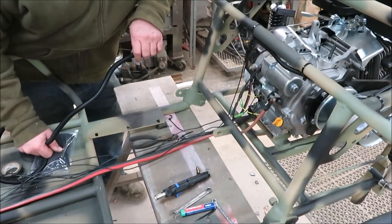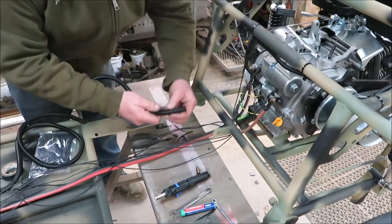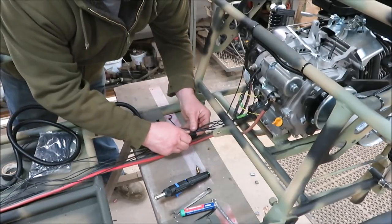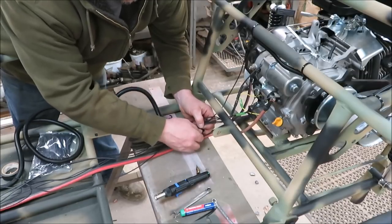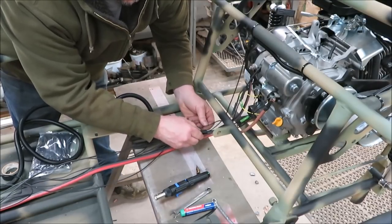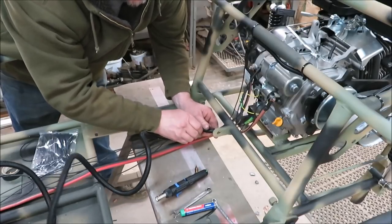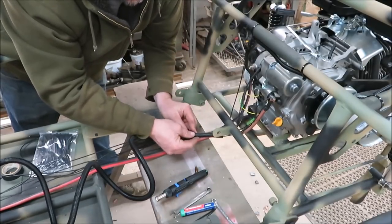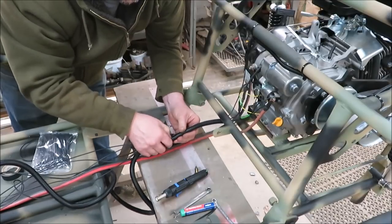I finally got all the wires soldered — everything's been shrink-wrapped and soldered. This is our bundle of wires going back: headlights and everything to make the motor run. I'm going to be using this tubing — I picked it up at Harbor Freight, pretty cheap — just to get all these wires in and hide them to make it look a little neater. Sometimes it's a little rough getting them into that little tube, but it's going to look better once it's all done.